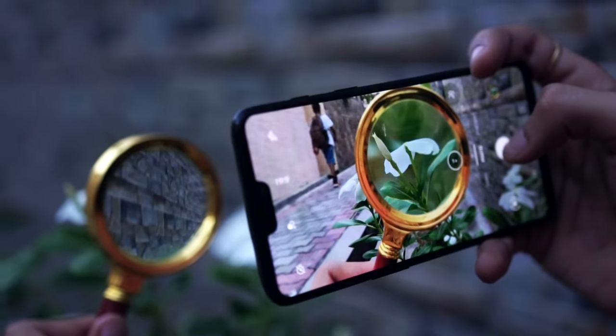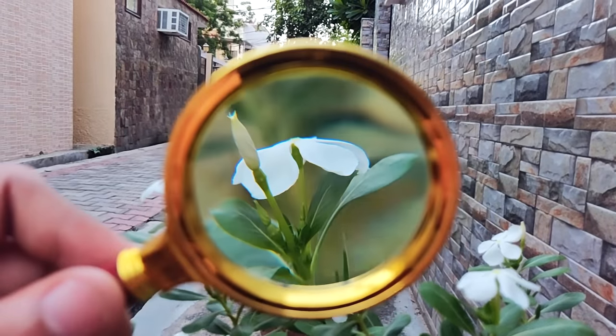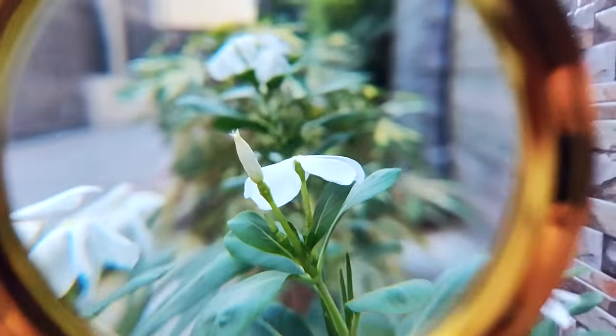A magnifying glass is a prop that you will normally find — it is used in geometry sets. All of us want that DSLR background blur, but it also needs a quality lens. So if you don't have an external lens for your mobile phone, a magnifying glass will work. Or if you don't have a magnifying glass, you can use alternatives as well.